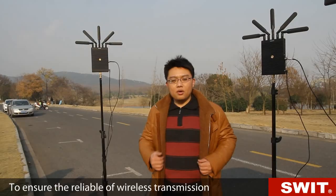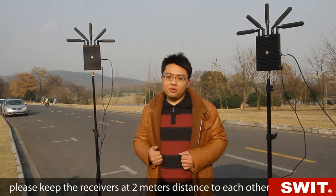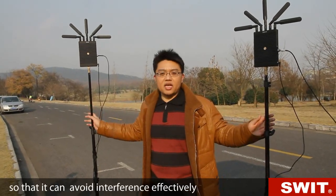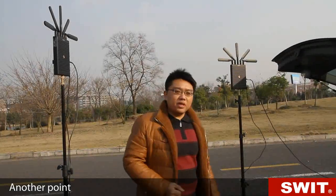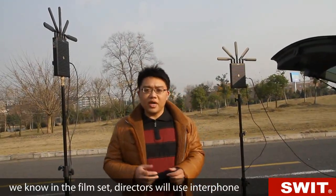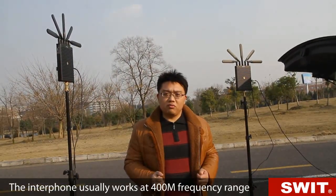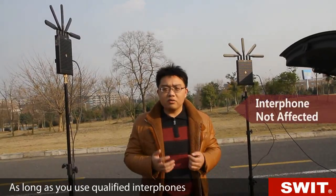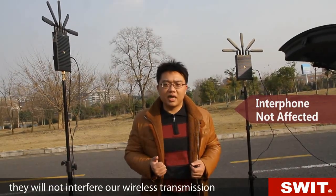To ensure reliable wireless transmission in one location, we suggest using 3 to 4 wireless channels at most. If allowed, please keep the receivers at 2 meters distance from each other, so interference can be avoided effectively. In a film set, directors use interphones to command the cameraman. Interphones usually work at 400 MHz frequency range, while our wireless system works at 5G — so as long as you use qualified interphones, they will not interfere with our wireless transmission. Please don't worry.